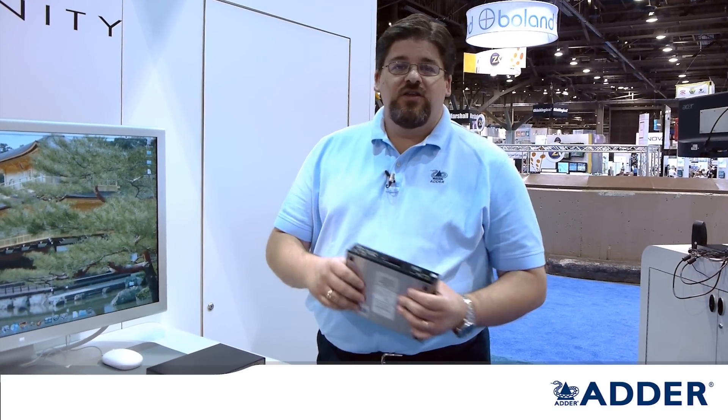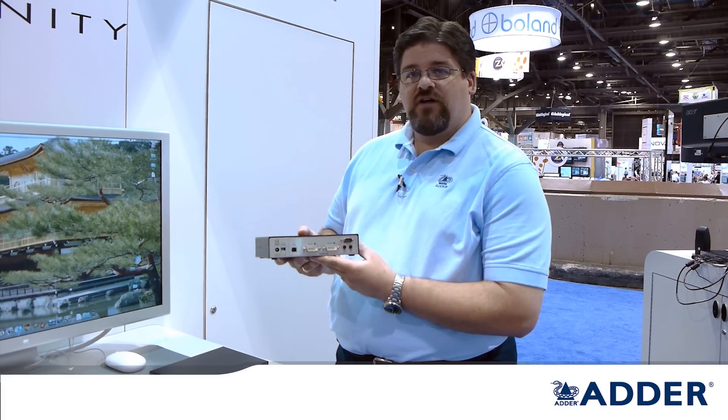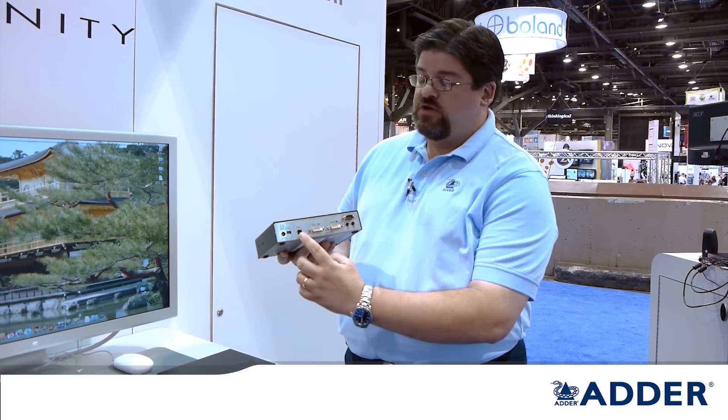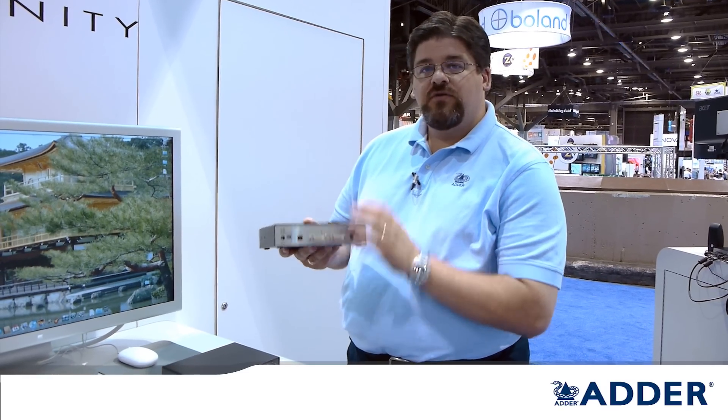Hi, Tim Conway from Adder here at Infocom to talk for a few moments about our Adderlink Infinity Dual KVM extension device. With the Infinity, you can come directly out of your computer with dual DVI from the computer, USB and audio into the transmitter.